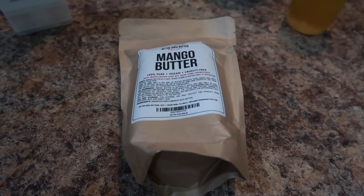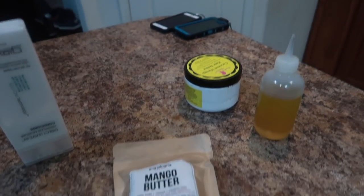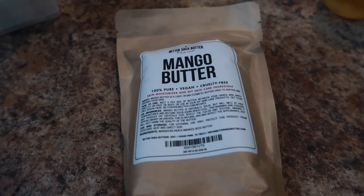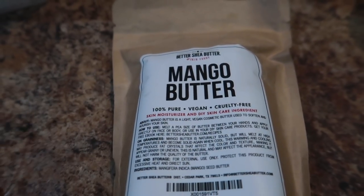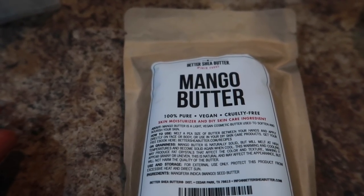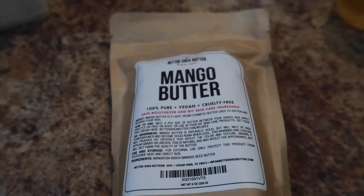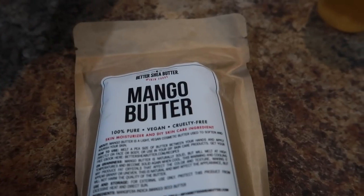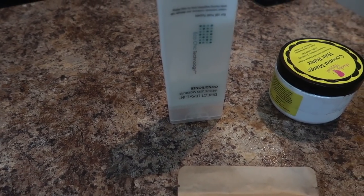Hi you guys, this is going to be a DIY recipe — we're going to be doing a DIY buttercream using mango butter. I've never used mango butter before. I have several videos on how to do cocoa butter and shea butter with several different recipes. Very very simple, y'all. I like to use a leave-in conditioner with my buttercreams.